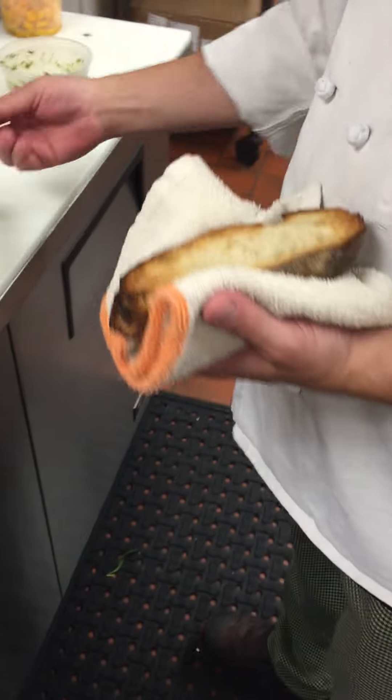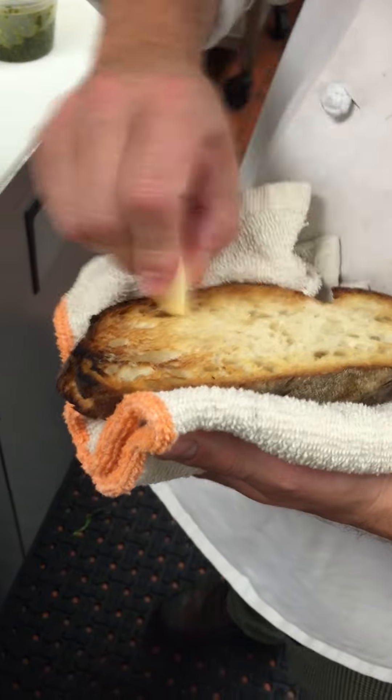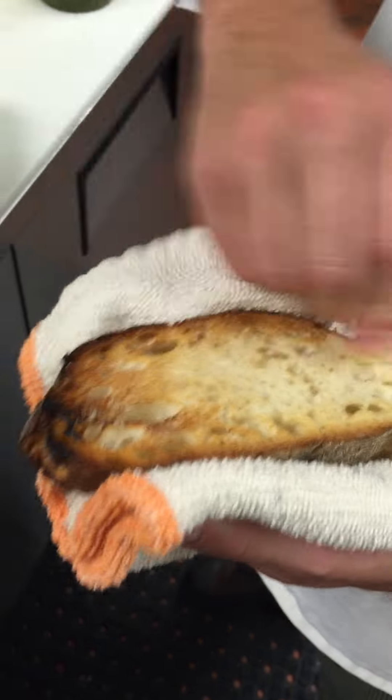What we're going to do now is grab the bread out of the oven, and while it's still warm, we just want to take a clove of garlic and rub that across the bread — the real way to make garlic bread.